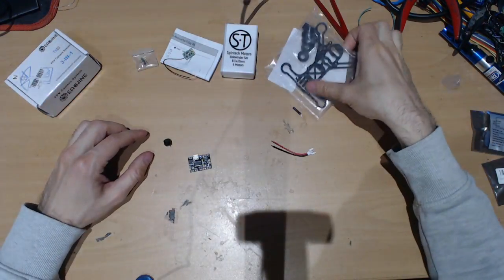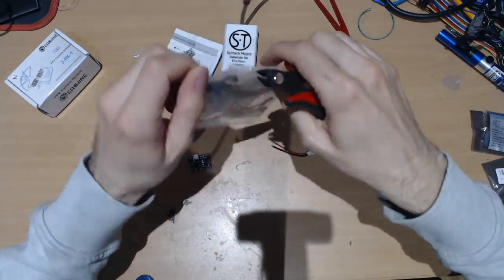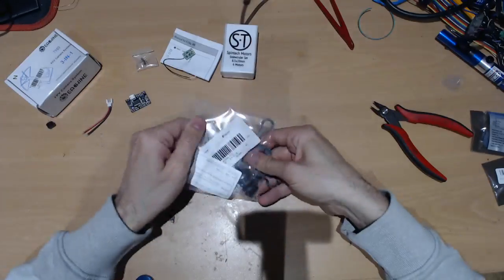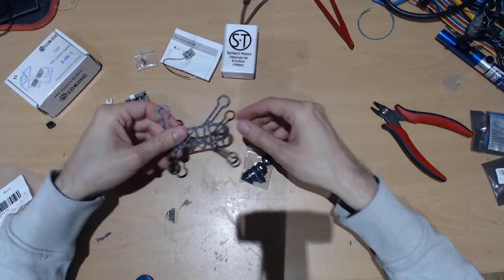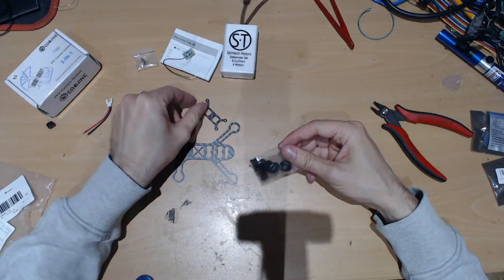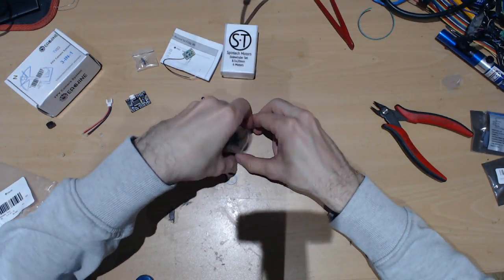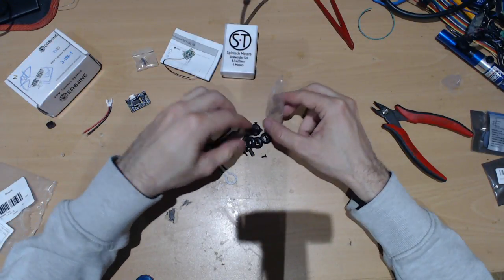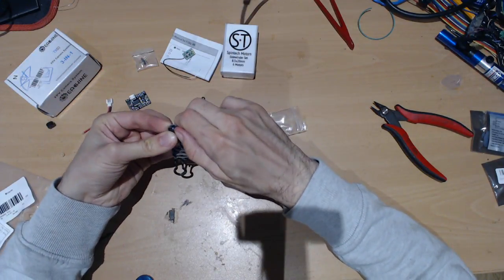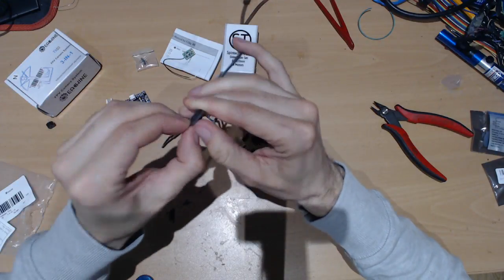Maybe let's start by unpacking the frame. What we get in the frame is basically the base of the frame plus the top part, and then in this package we get little cushions where you need to put them for the motors where they're going to slide inside.